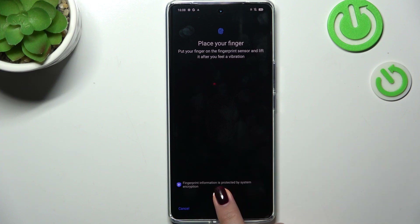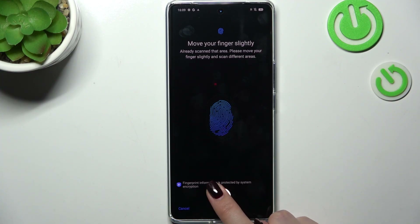Now we have to put our finger on the sensor, which is located under the screen, and change the position of it each time to add our fingerprint fully. Try to cover every part of it for better recognition.